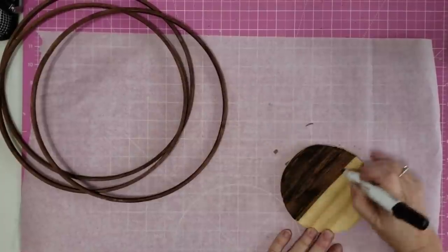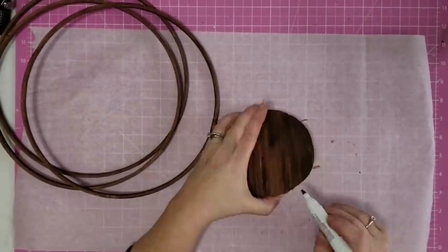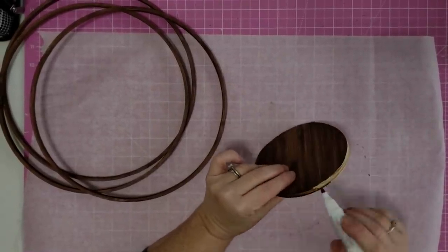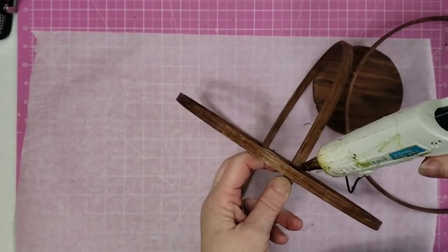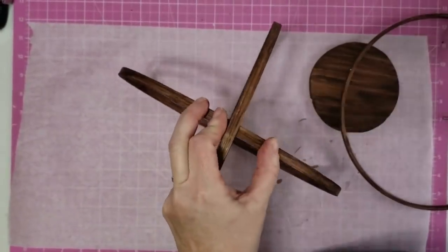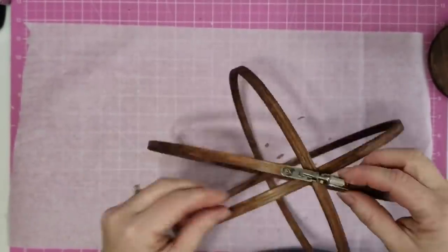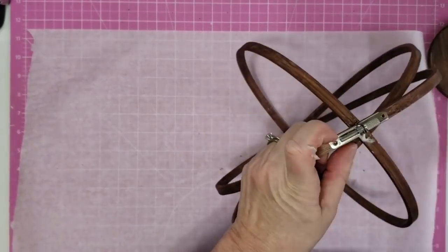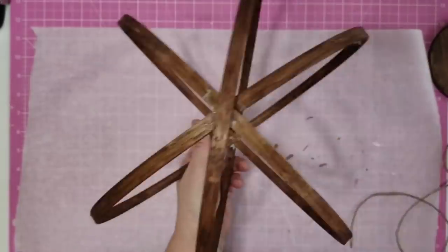I also stained this little wood round — my sister has a friend who does woodworking and they're always giving her scrap pieces of wood, which she's been kind enough to share with me. You can also get wood rounds from the Dollar Tree. Now we're going to put our hoops together to make an orb. I take those two inner hoops and put one inside the other, then use some hot glue to hold them in place. Then I take that outer hoop, put it on top of those two, and tighten up the screw to hold it in place.